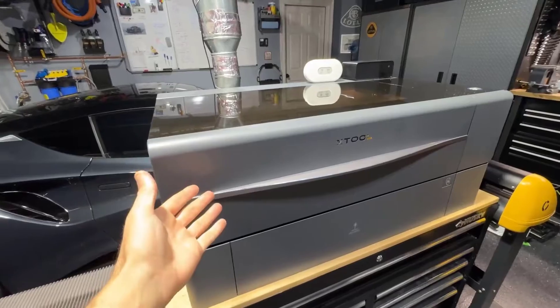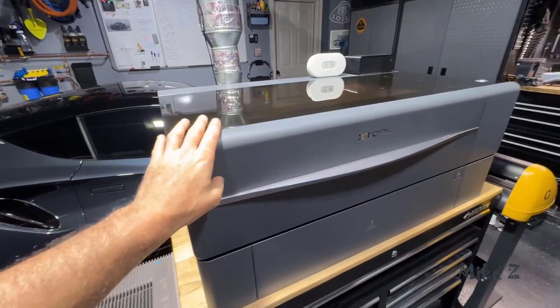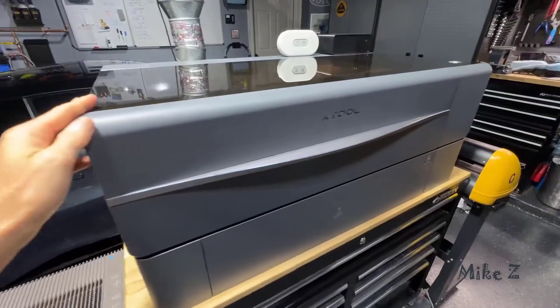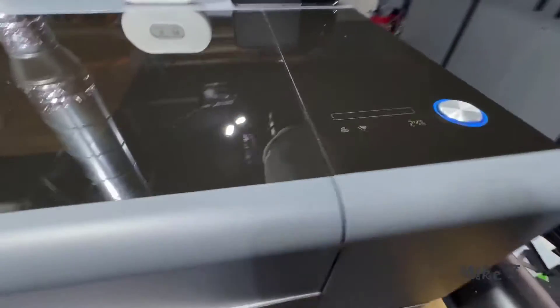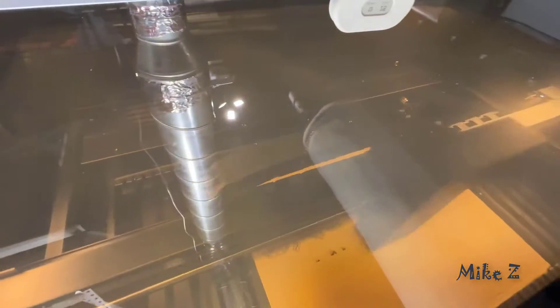Hey everyone, today I want to talk to you about my xTool P2, which is a laser cutter and engraver. I've had it for a couple years now and I do use it professionally, so I wanted to go over the pros and cons so far. At the end I'll tell you if I would buy it again or if I would get something different.